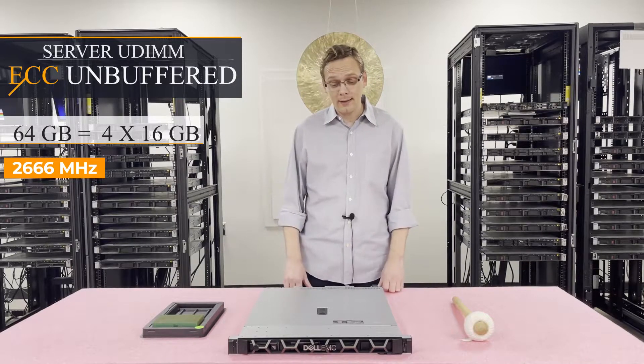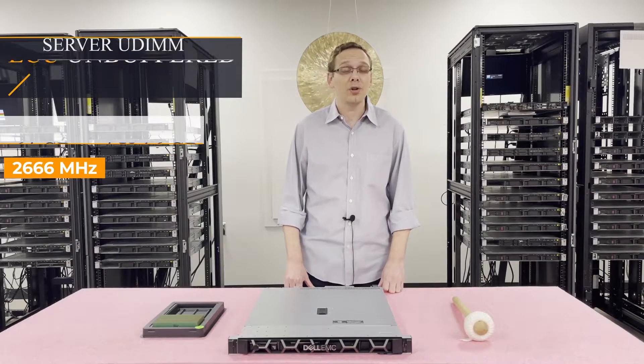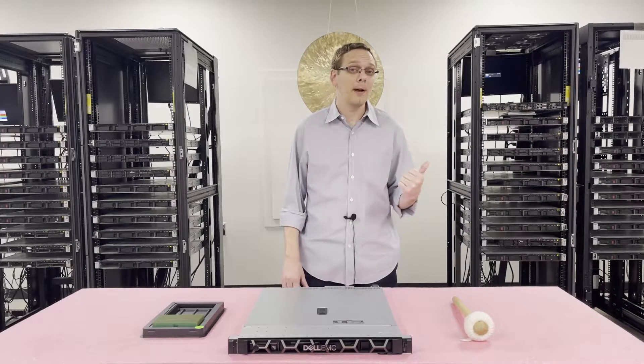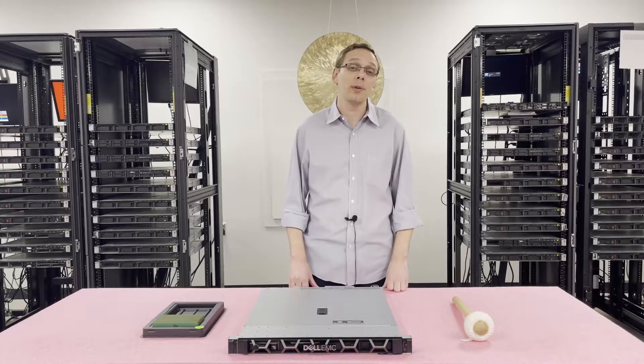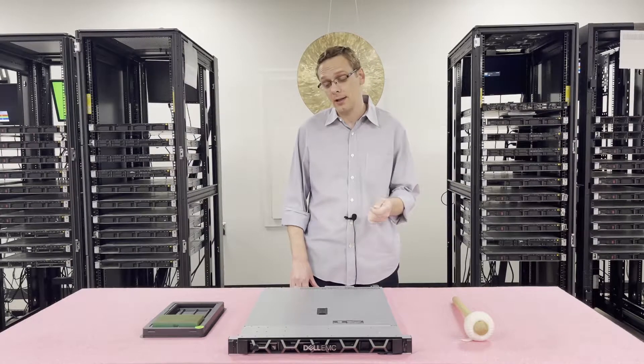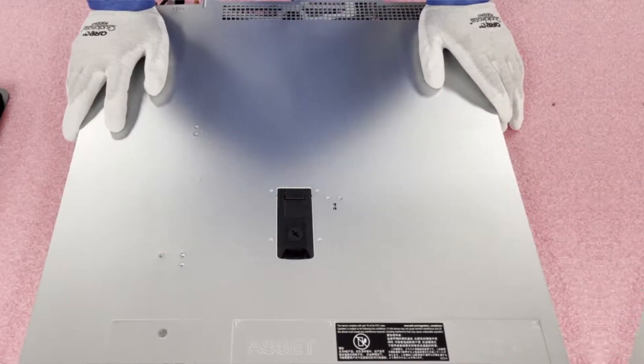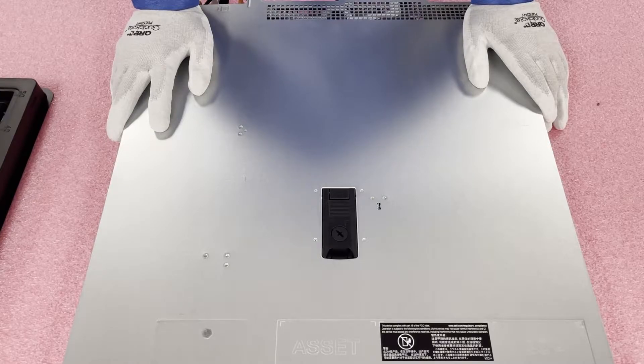Now that we know a little bit more about the system, let's go ahead and pop it open. I'll show you a little bit more about the insides, how you actually install the modules, and the different channels. Before we do, I'm going to grab my ESD gear — you never want to be inside the machine without some kind of protection, or you might accidentally damage it from electrostatic discharge. Now that we have our ESD gear on, we're safe to open the machine.